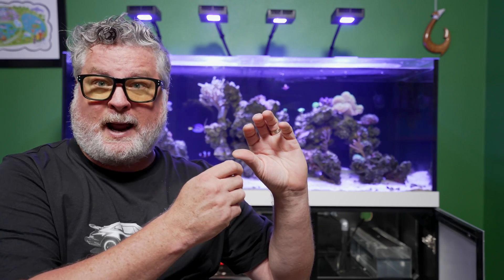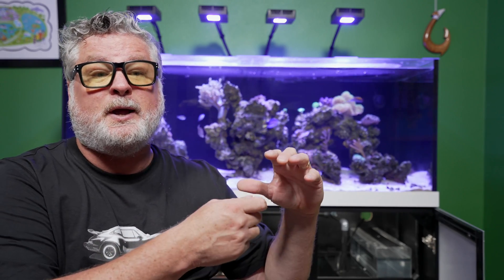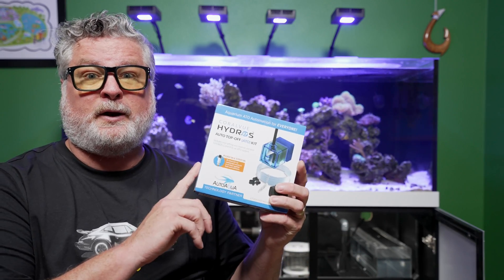I've had an ATO before and the one I had worked great until one day when I was doing a water change. I always unplugged it so it wouldn't alarm, and I accidentally dropped the power supply wire into my sump. I didn't dry it all the way out, plugged it in, and fried it. So I needed a new auto top-off and I thought, hey, I've got a Hydros controller now — why not use their ATO kit?